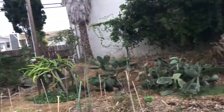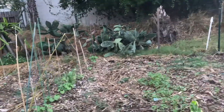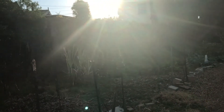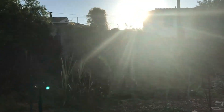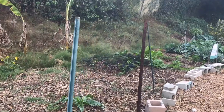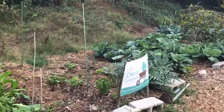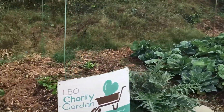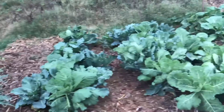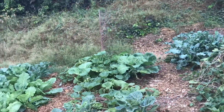Walking through, you can see dragon fruit in the back, bush beans, whole beans, sugar cane, bananas, some kind of spinach, maybe kale, chard, peppers, artichokes, maybe collards or Brussels sprouts, and some kind of squash.